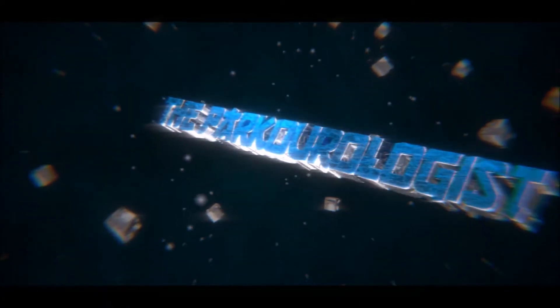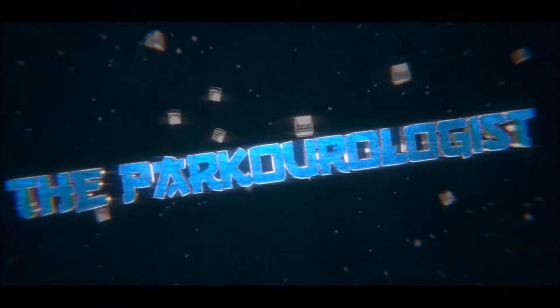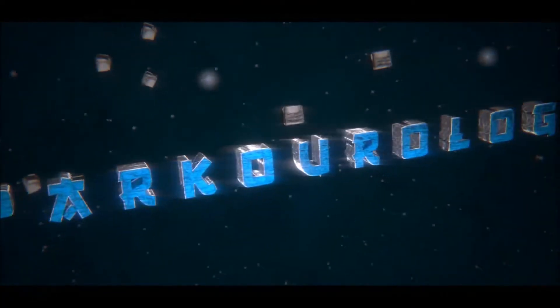Hey guys, nice to see you again. My name is Irfan, aka the Parkourologist. In the last episode I promised you guys that I'm gonna be showing you some of the basic trainings that you can do before going into parkour, free running, or even tricking. I'll be showing you today some basic trainings and workouts, and some of the basic moves of parkour that are gonna help you start off.